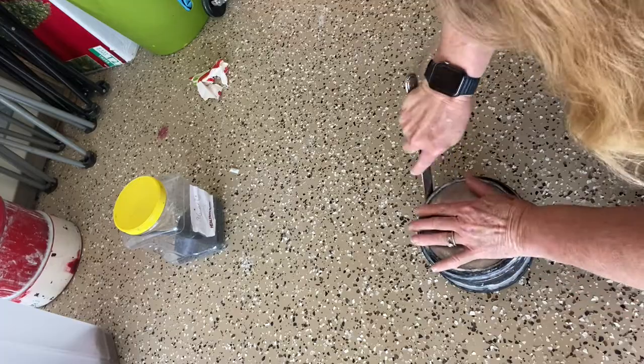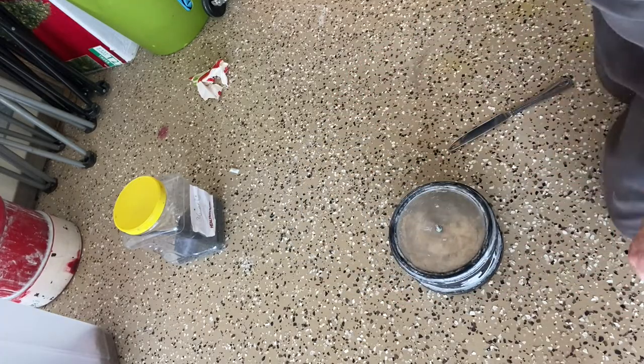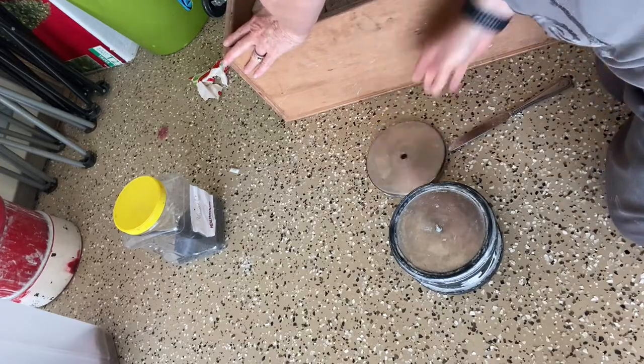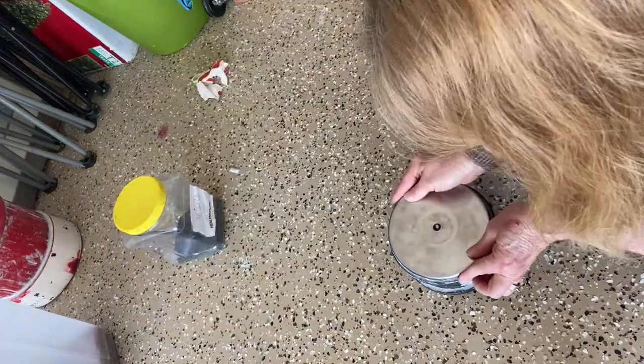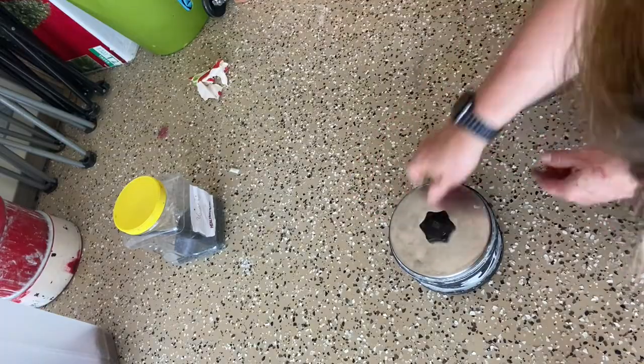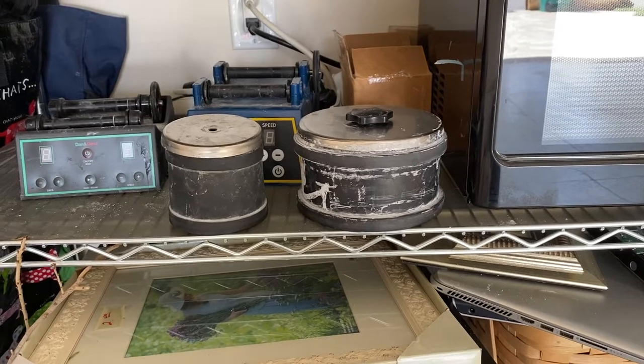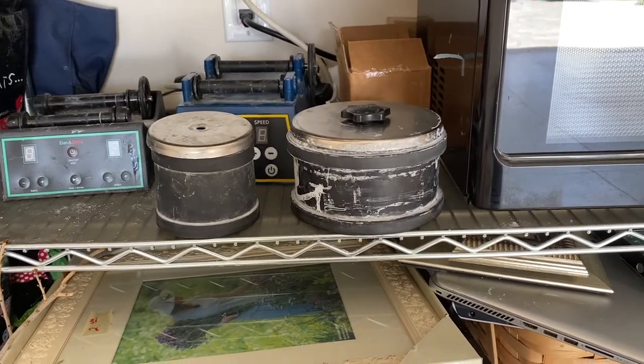I usually tumble for up to seven days. With the coarser grit you can actually tumble it for less time — I have tumbled it for only three to four days. It just depends on how smooth you want it and the look that you want, and you'll discover that after you start doing it.